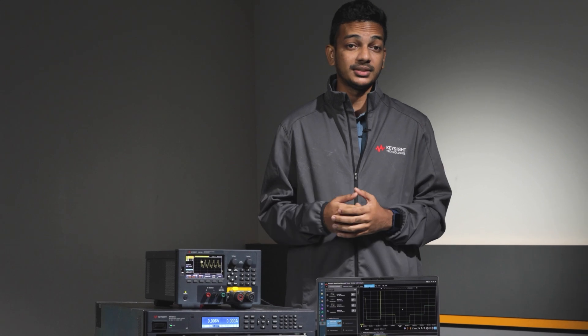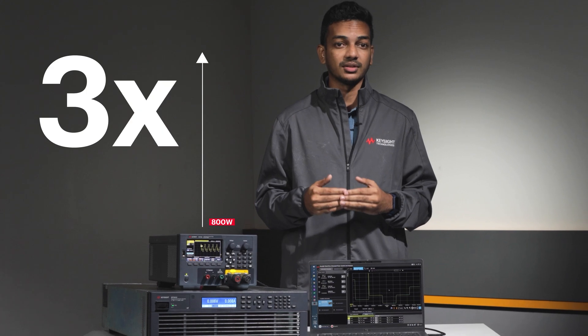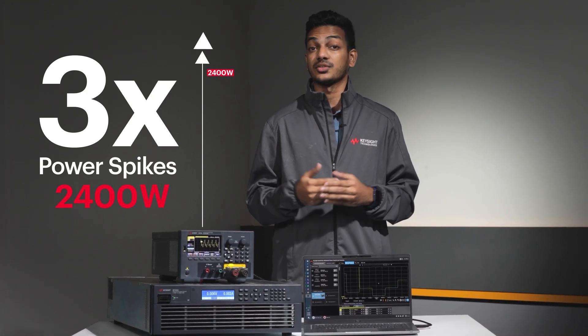The peak power handling capability of the E36150 series accommodates power spikes up to 3 times its rated power, at a staggering 2400 watts for 7 milliseconds.